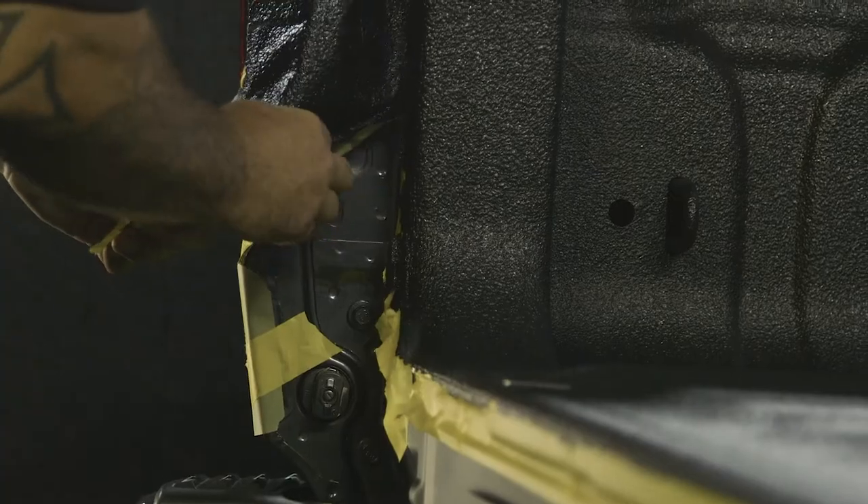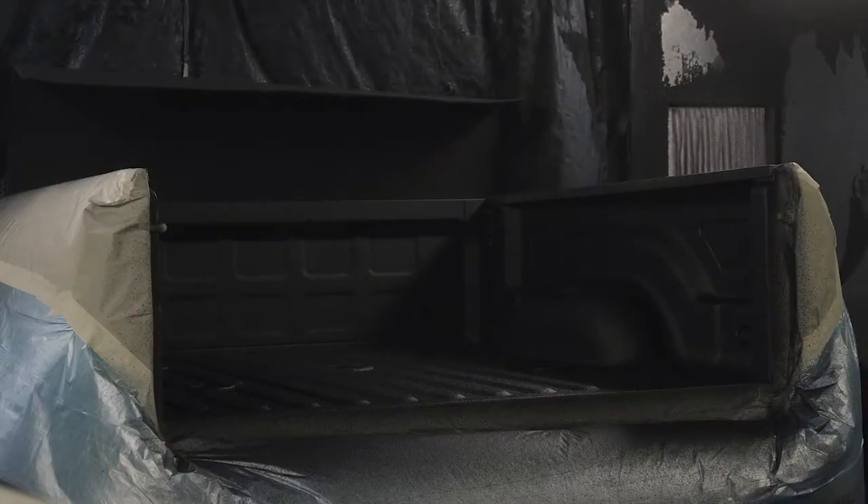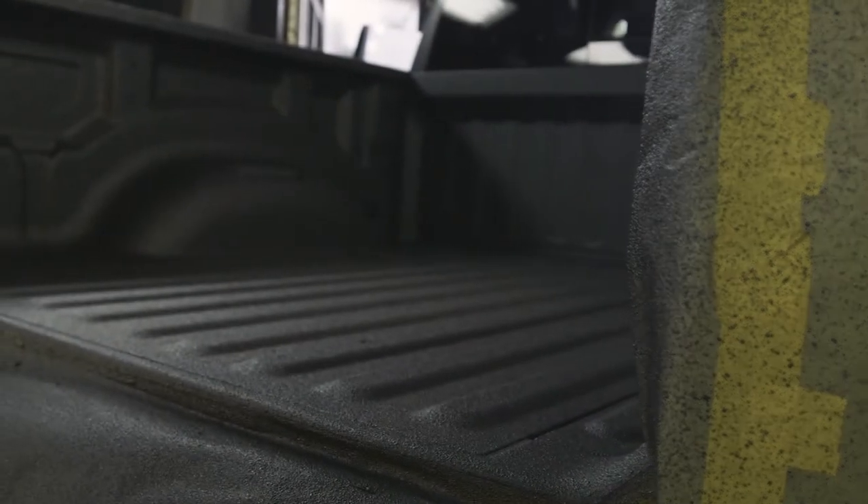If you're using your bed, spray-in bed liner is a must-have. They're tough, they're long-lasting, they look good, they can take a beating.